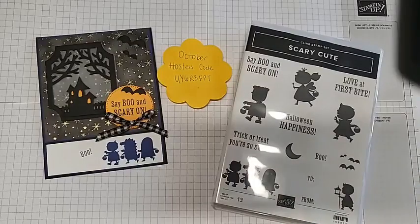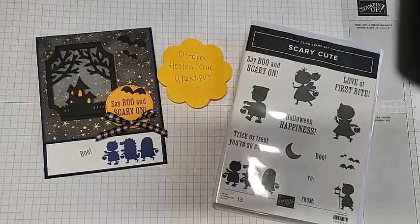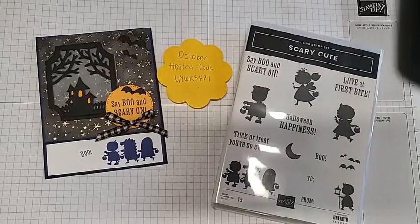Welcome, welcome to my fun fold on fun fold days. When you comment between now till midnight either on YouTube or my Facebook Live video, I will put your name in for the chance to win the card that we're making in our video today. So be sure to comment — tell me something you like about this card.